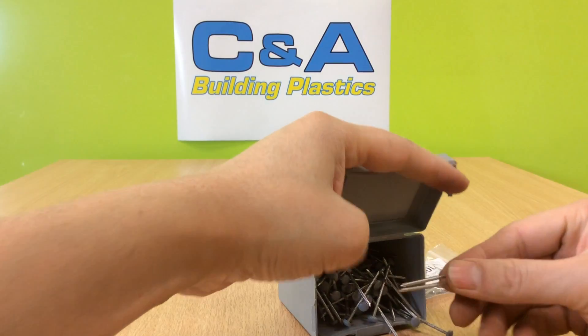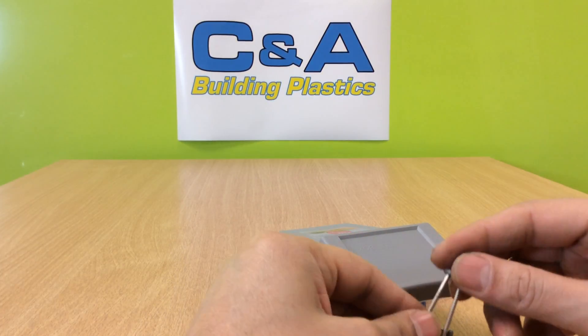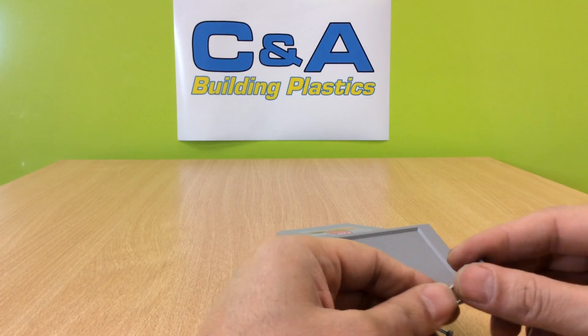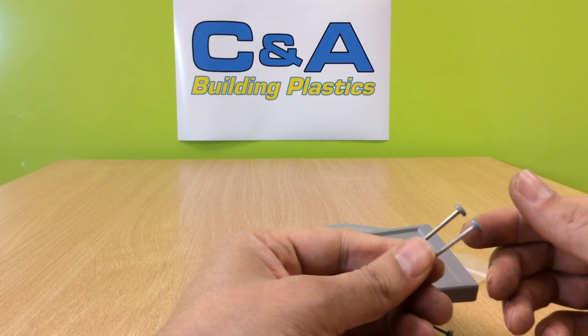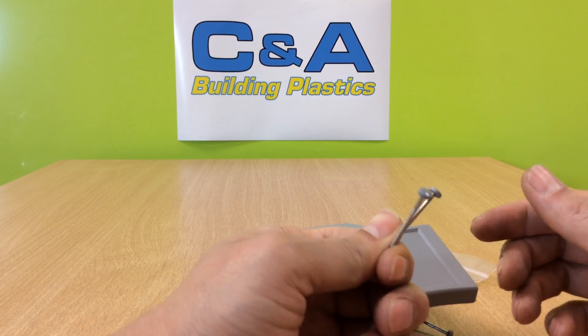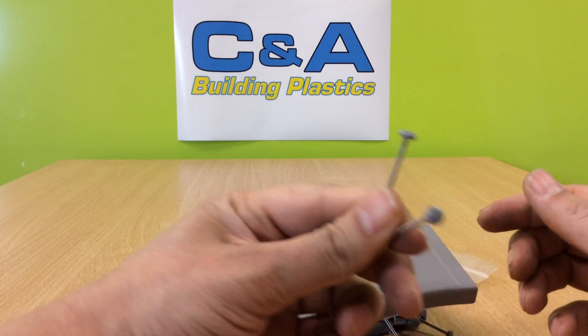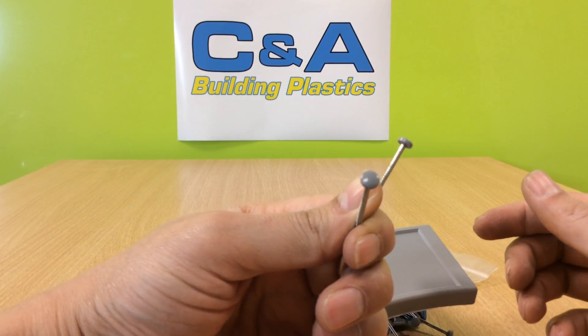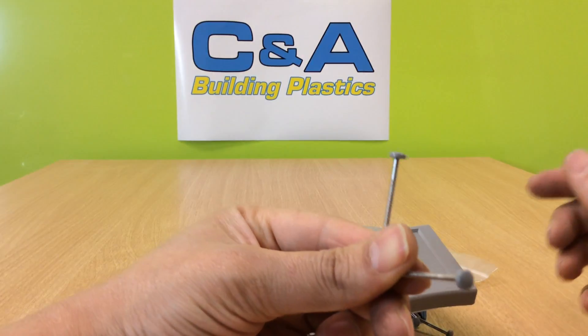These 40mm long nails are made out of stainless steel and are especially used with our UPVC fascia, soffits, and trim installations. They are part of our premium range of light gray, ideally used with nothing thicker than 10mm.